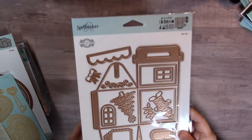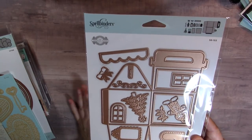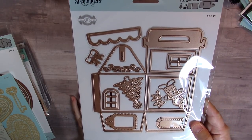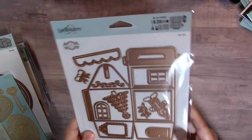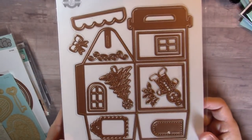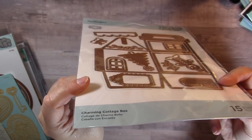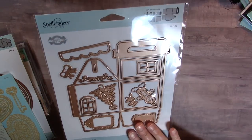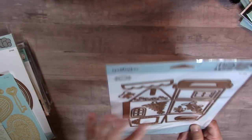This is a die I've been holding off on, and now it's getting very hard to find. I went ahead and got it — I purchased it from scrapbook.com. It's called the Charming Cottage Box by Spellbinders and it's adorable. When I bought it I think I got the last one, so if you want it you should look now and pick it up.